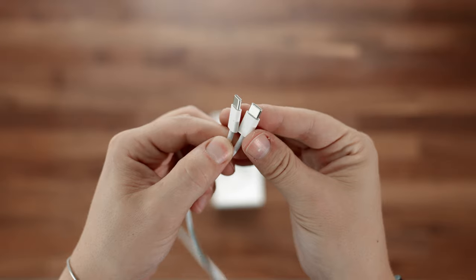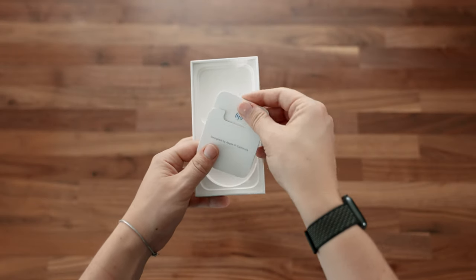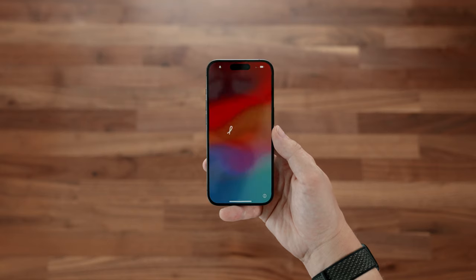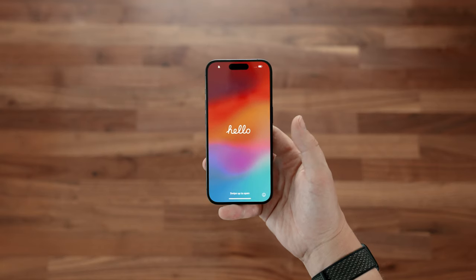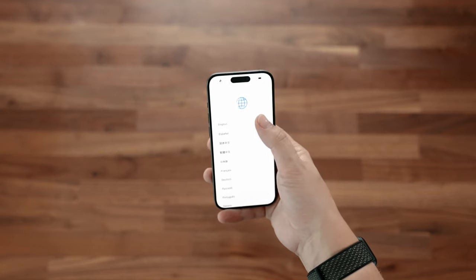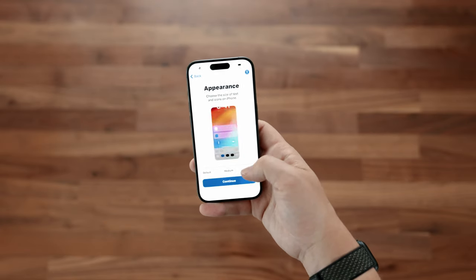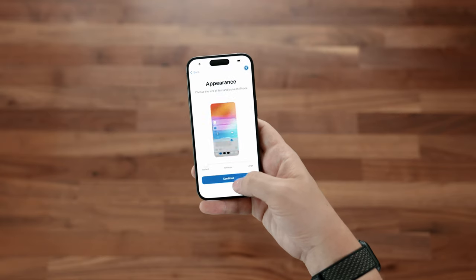USB-C, as we expected. And then a little bit of paperwork, which I never look at, and the stickers I never use either. Turning it on — there is the Hello screen, classic. I love how Apple makes it easy to just transfer all of your information over from your old iPhone, and then you can be set up within like 30 minutes.